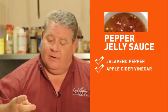For the pepper jelly sauce, all you got to do is use some jalapeños, apple cider vinegar, a little sugar, and some green peppers — cook it down, then thicken it with a cornstarch and you got it.